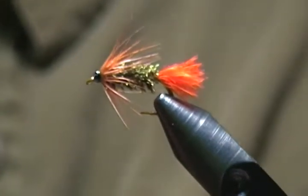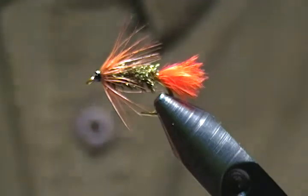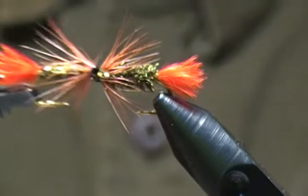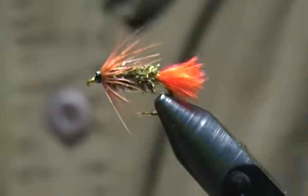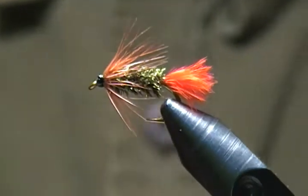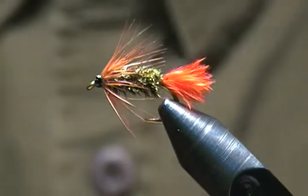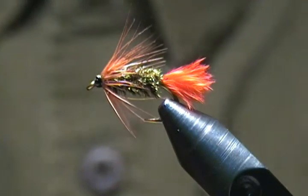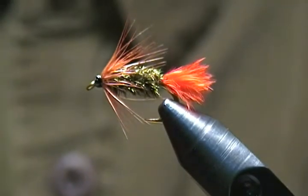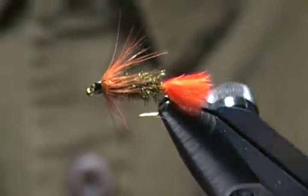There we have it — another size 10 Red Tag. It's not hard to tie; I hope you can give this one a whirl. Thanks very much for watching. If you haven't subscribed yet, go ahead and hit that subscribe button — I appreciate that a lot. Until next time, happy tying out there, stay safe, and so long for now folks.